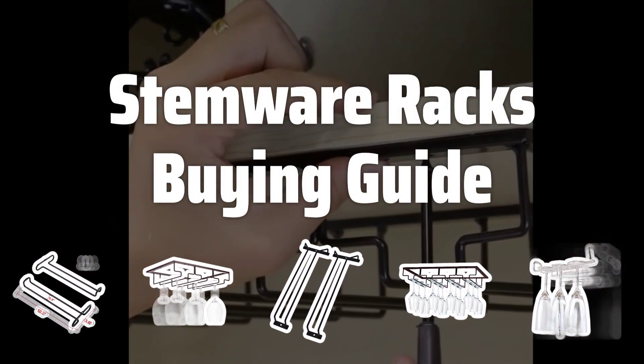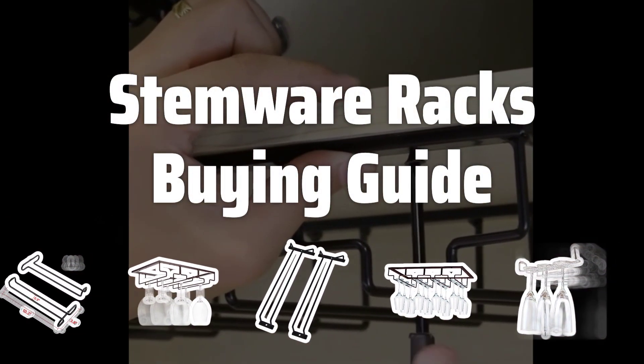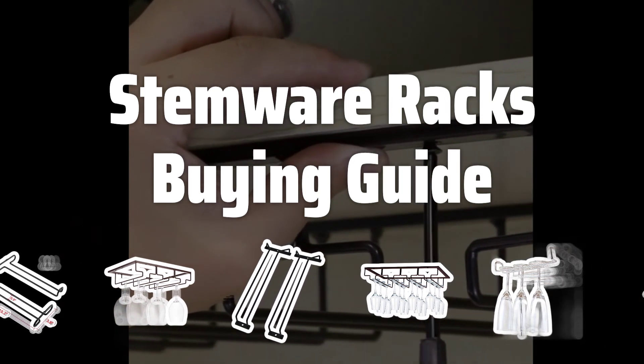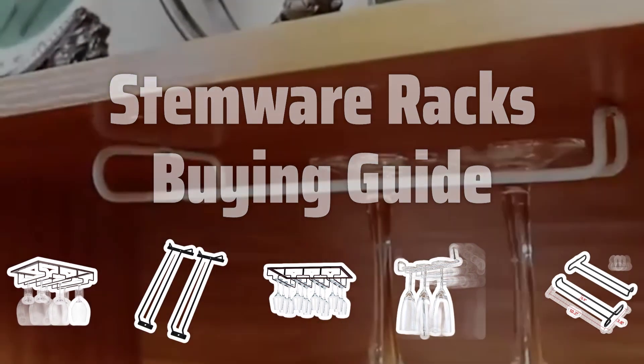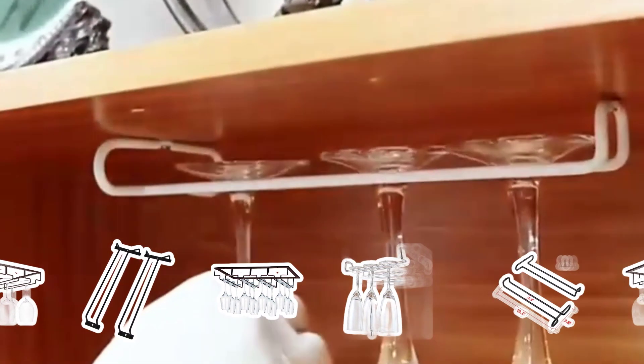Welcome to Top Best Picks. The best stemware racks is probably one of the most important accessories for any wine lover or entertainer. It not only keeps your precious stemware organized and easily accessible, but also adds a touch of elegance to your kitchen or bar area.